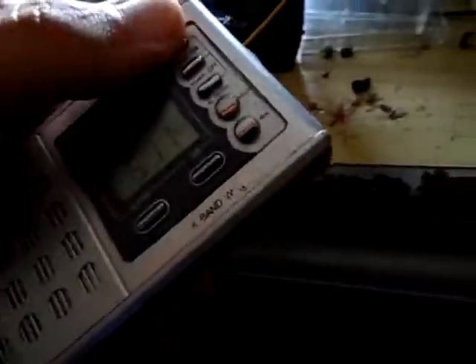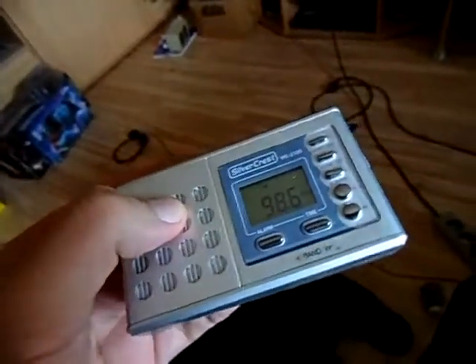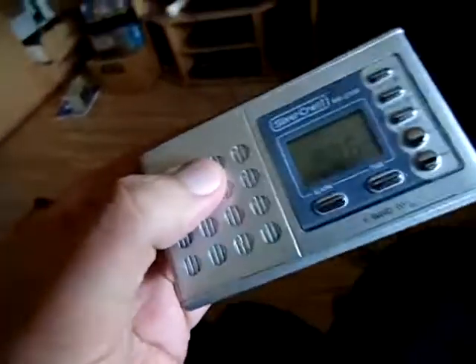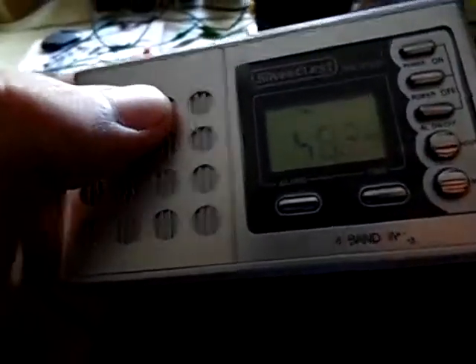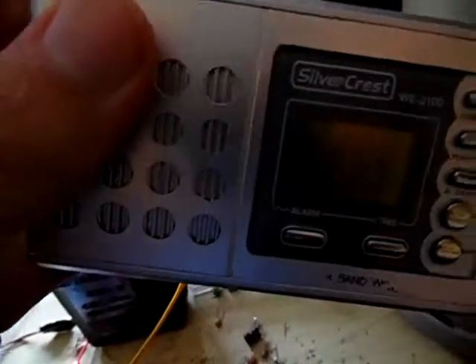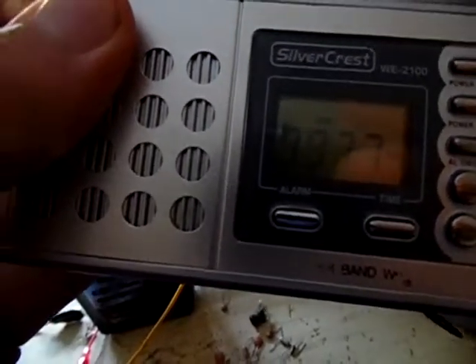The field strength also confuses electronics. Here's a normal radio — I turn it on and it's tuned to a radio station. If I just get close to the transmitter, the frequency counter goes crazy, and if I hold it close to the antenna it will even show short wave.